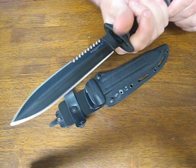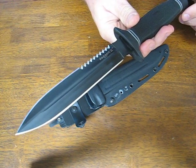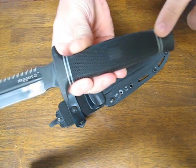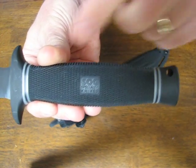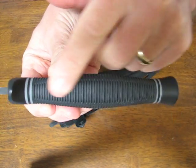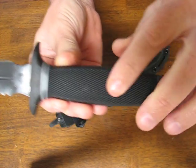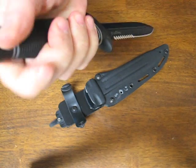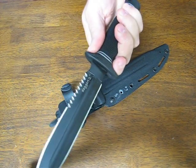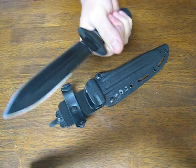The steel is AUS-8A stainless steel, hardened to 57 to 58 HRC. The handle is the highly grippable Crate and Rubber — it says SOG on one side. It has some traction ridges on the top and bottom, and it is completely symmetrical so you can move it around very easily, making it a relatively neutral handle that works well in either position.